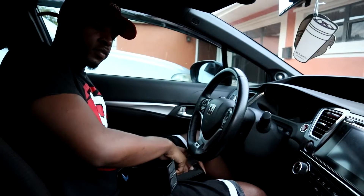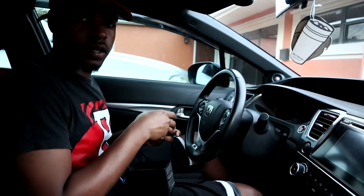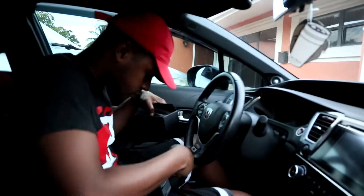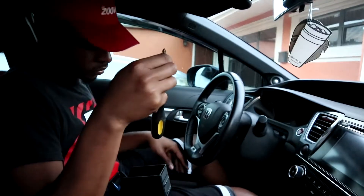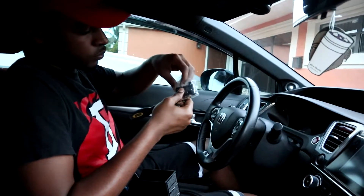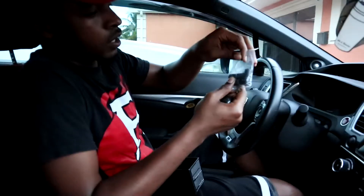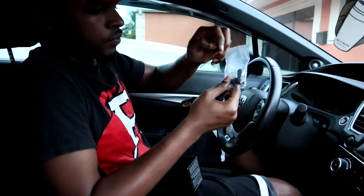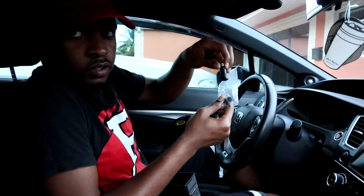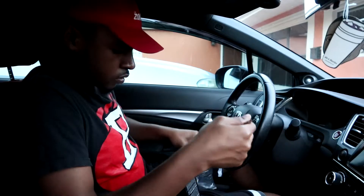I'm gonna show you guys how to install it. To install my new shift knob, basically all I need is a screwdriver. NRG gives you a little tiny screw and they give you these different sizes to screw on your shift knob, because everybody has different threads.